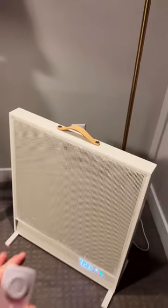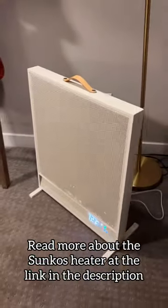Really safe, puts the heat out super quickly, completely whisper quiet — a really great little product.